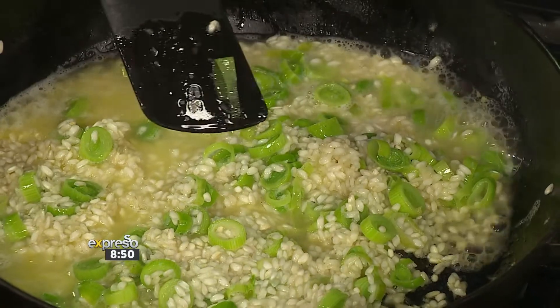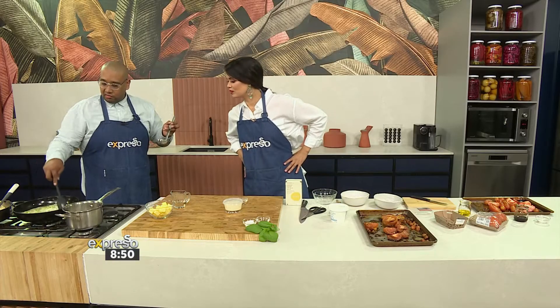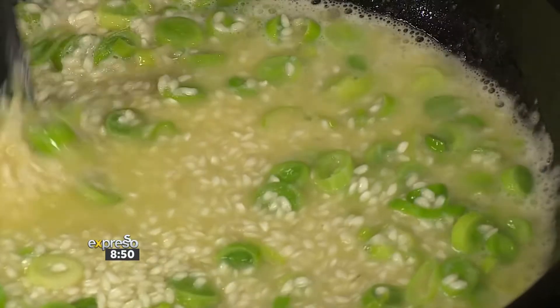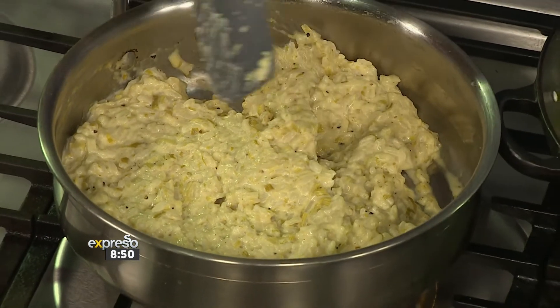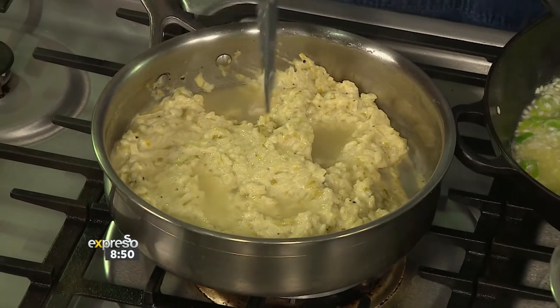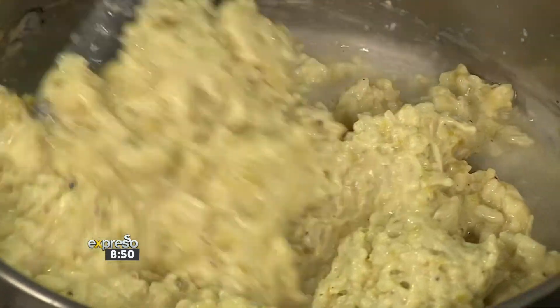I'm ladling in the stock and stirring. It's going to start looking very creamy — that's the starch coming off the rice, and that's exactly what you want. You'll know you're ready to add another ladle when you pull back and that little space holds in the pan. The secret is just to be a bit patient — put some music on and chill. You can also make risotto ahead of time: cook it almost all the way, then refresh it with more stock when ready.